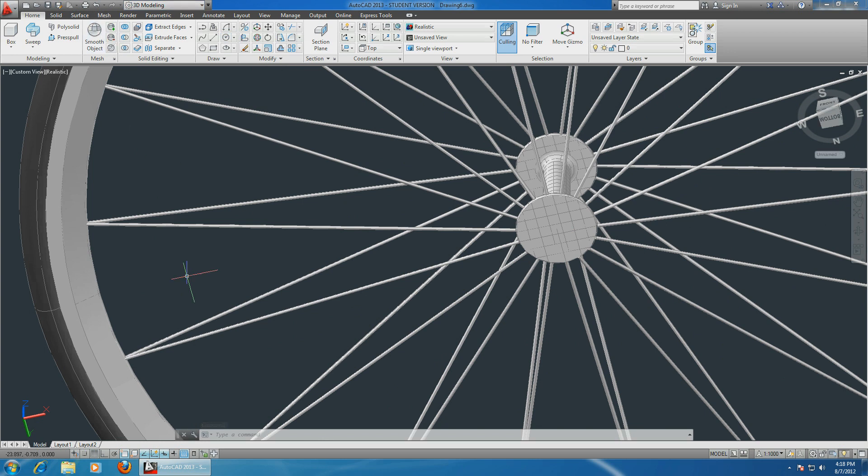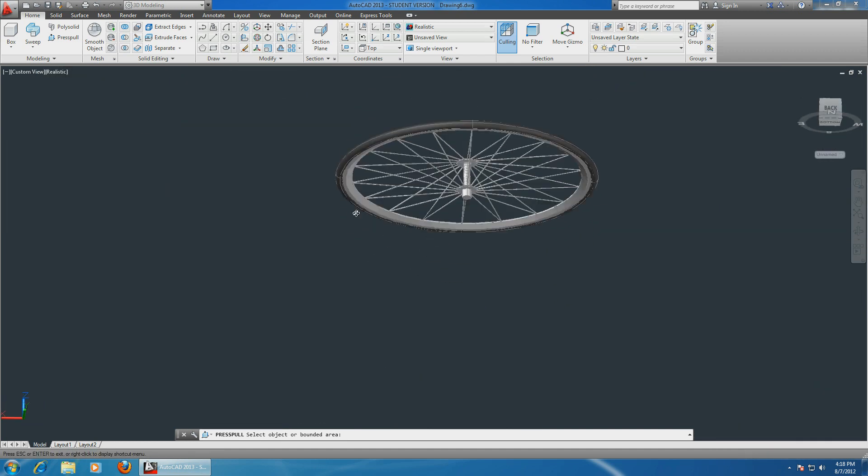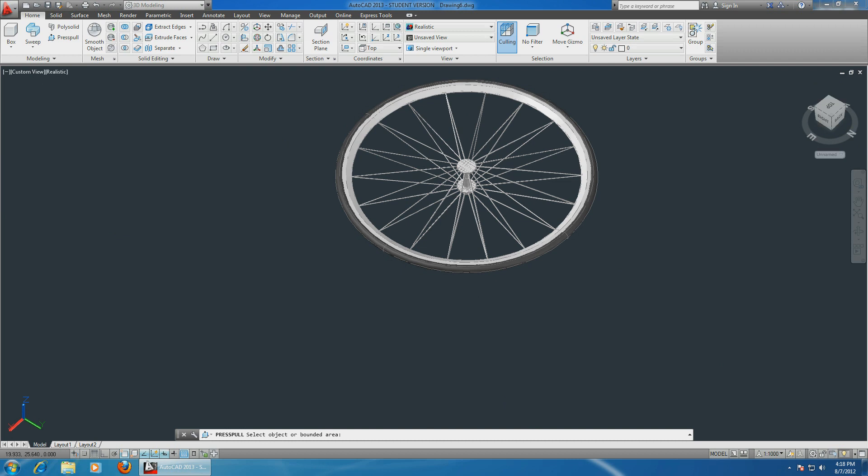You can also go ahead and make the shaft over here - just very simple. Go ahead and draw a circle on this side, make it as big as you want, choose press-pull, and make anything you want. But this is a basic bicycle wheel.